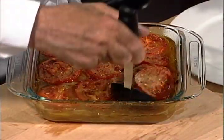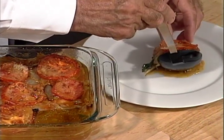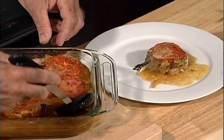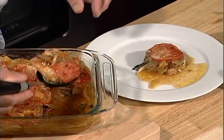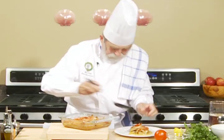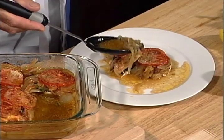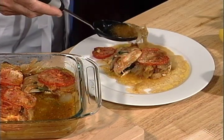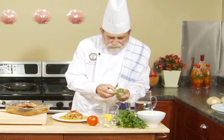You don't have to worry about sauce, because you have your sauce in the same dish. We take one or two pieces of fish, depending on the size, and place them in the center of the plate. We take a little bit of juice with a little bit of onions and place it around, garnishing with a little bit of parsley.